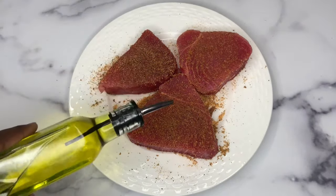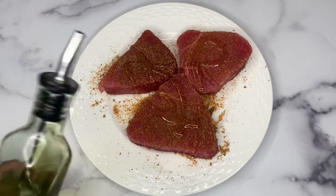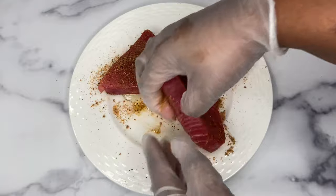Next I'm going in with a little bit of olive oil, just drizzling and spreading that on as well, on both sides.